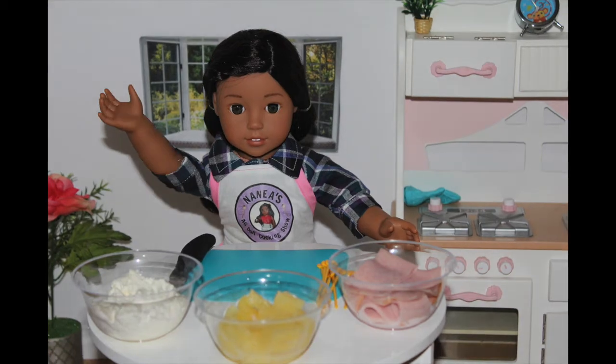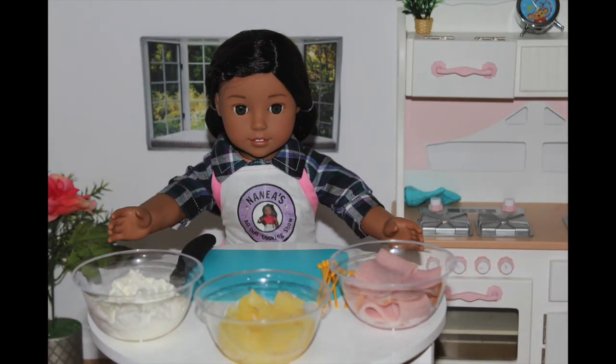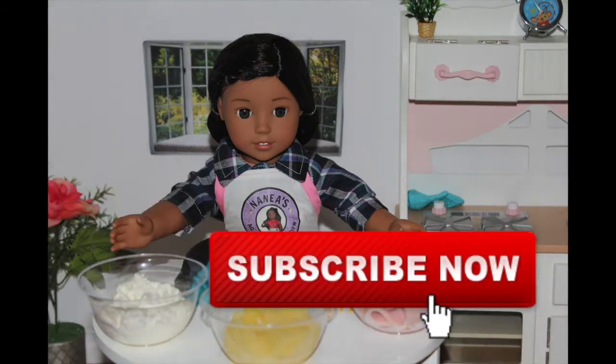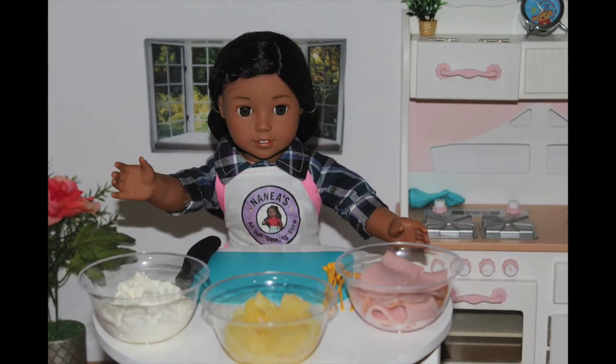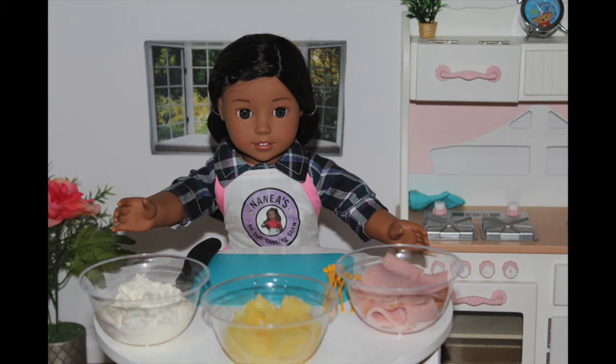Aloha, it's me, Naniya. Welcome back to another episode of American Girl Cooking Show. Don't forget to subscribe and turn on notifications for a new recipe. I'll post a new video every Thursday at 3 p.m. Eastern Time.